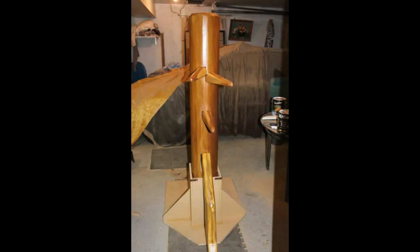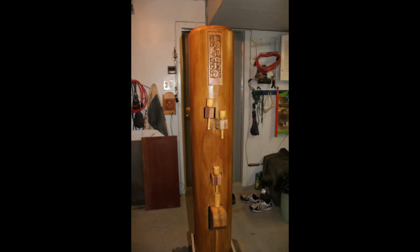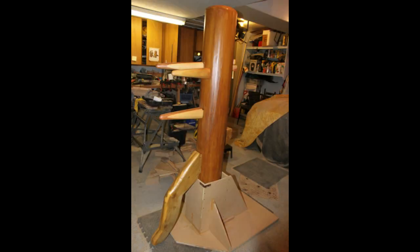So here it is — here's the finished product. I hope you have as much fun as I did building this. Good luck and see you next time.